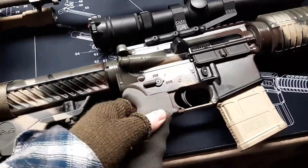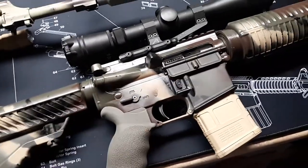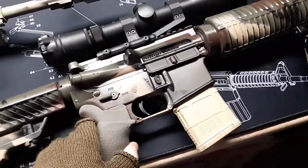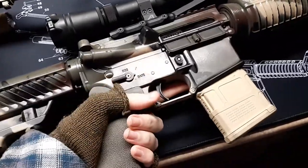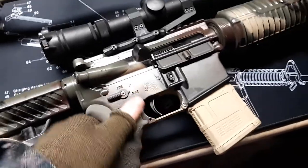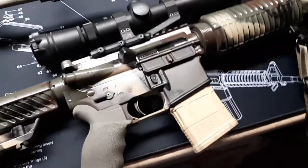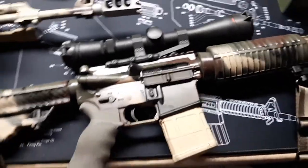Regardless, this grip is a wonderful improvement on the DPMS Oracle. You can get a much better, tighter grip of the pistol grip, and it kind of helps you hold it better when you let off rounds.